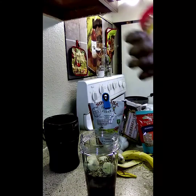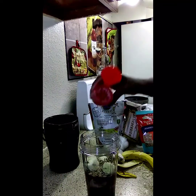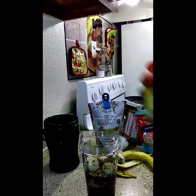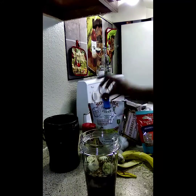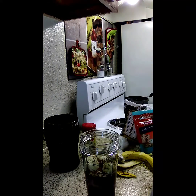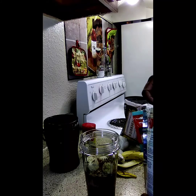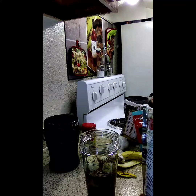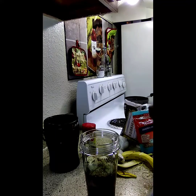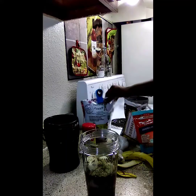Some cinnamon, just a little bit. And I'm going to do some flax seeds. So when I do my smoothie, I try to get at least everything in — my protein, my fiber — just try to get a little bit of everything in the smoothie.